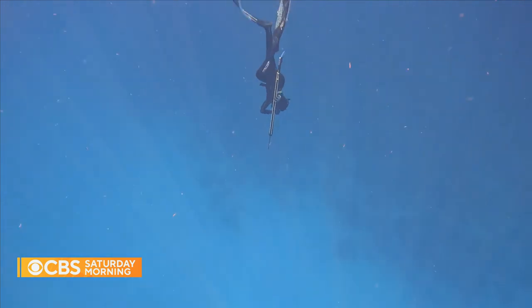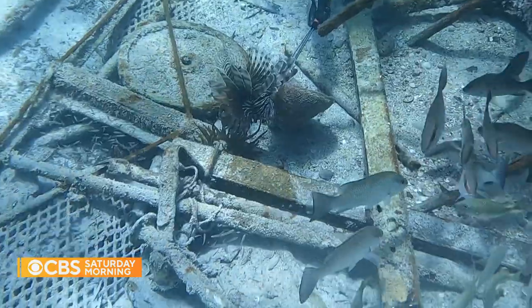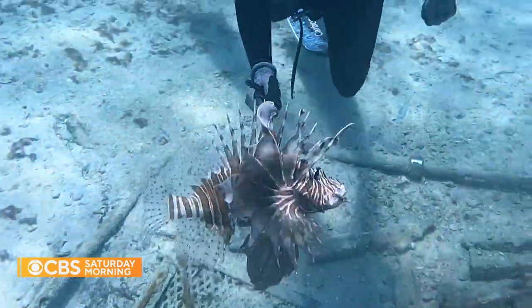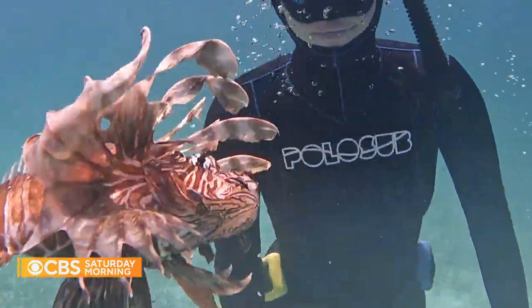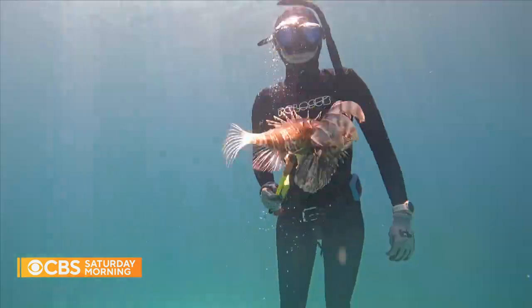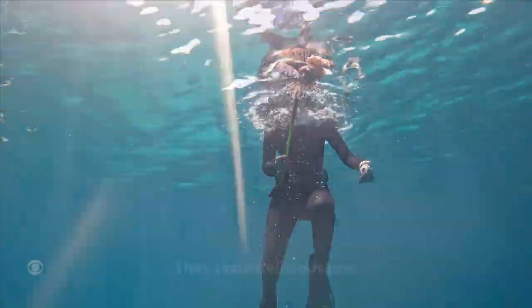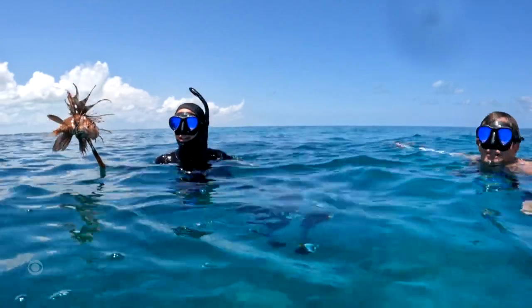Unlike regular fishing, when you're left with whatever bites, spearing allows you to track and target. In this case, they went after lionfish — an invasive species that kills native populations if left unchecked. Thomas warns not to touch them, but they do take delicious rum, and cook well too.